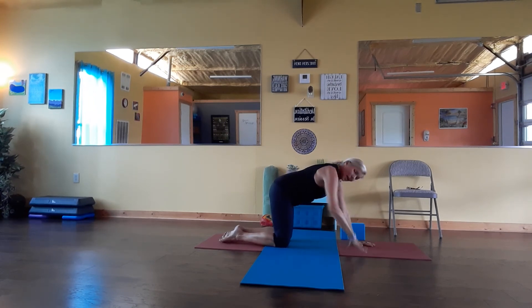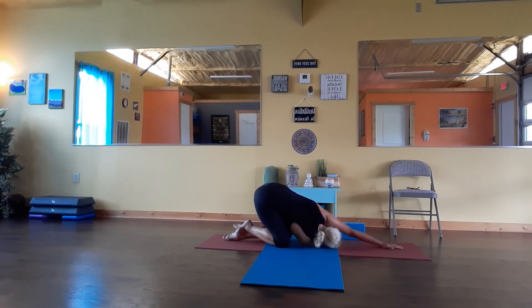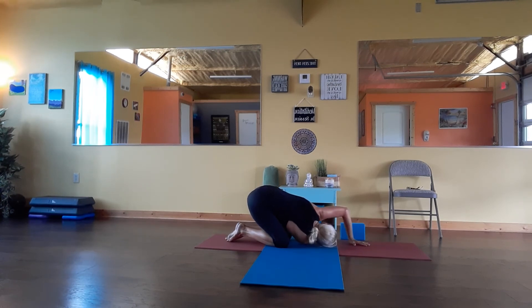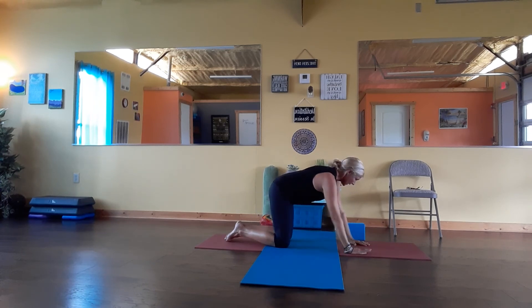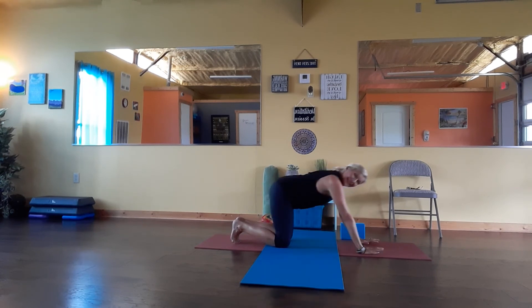And then take the other side all the way — eye of the needle — walk out, and then release a little bit here. Breathe in, exhale, breathe up. Breathe in. Slowly move forwards. Come to all fours, shake it out. And come all the way back up into the down dog.